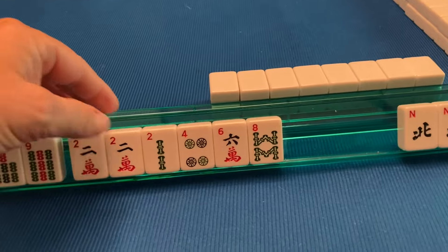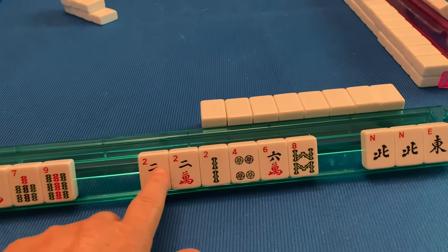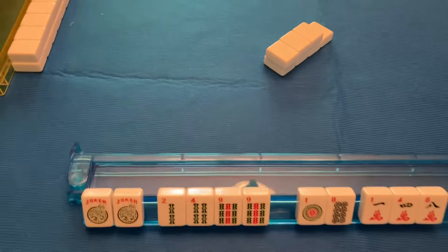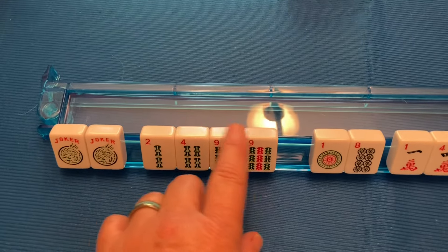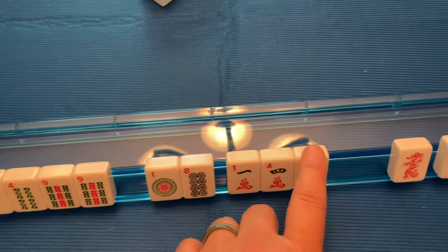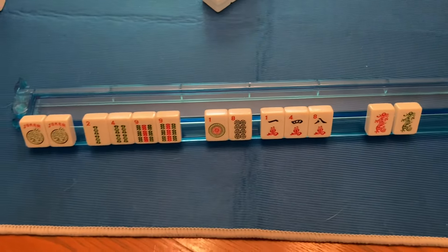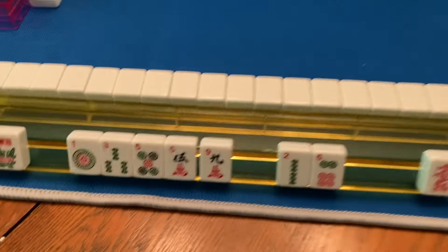By looking at my hand, I can see I have way more even numbers than odd, so I'm probably not going to look at the 1, 3, 5, 7, 9 category. You can also organize by suits — bams, dots, and cracks, with dragons on the end. There's no right way to do it; it's whatever is comfortable for you. This hand is organized the way that I would do it, with jokers and flowers on the end, then odd numbers and even numbers.